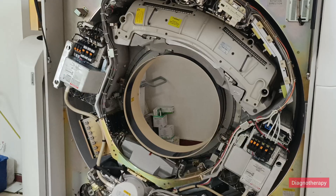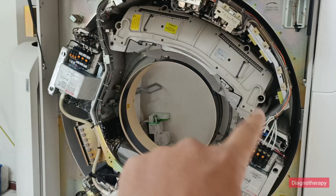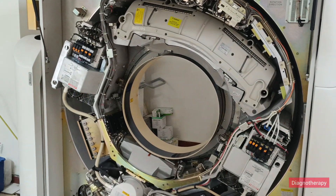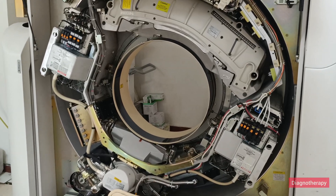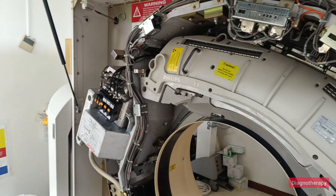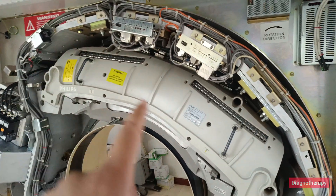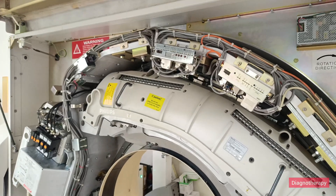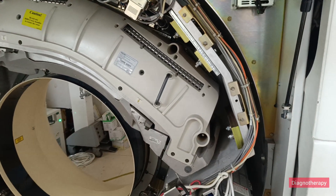Here you can see the x-ray tube and the detector — you can see the array of detectors. This is the anode and this is the cathode; these are the tanks of the x-ray tube. You can appreciate the arc structure of the detector array, which detects the x-ray signals and converts them into electrical signals.